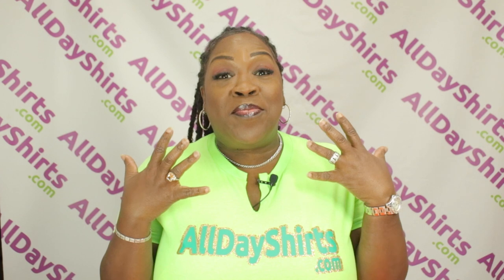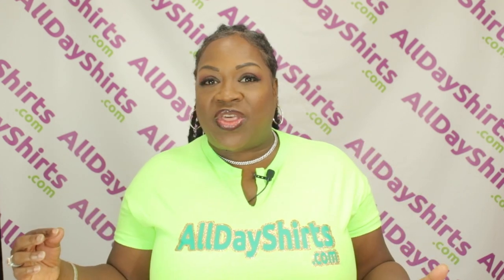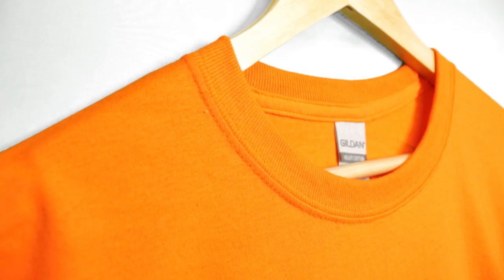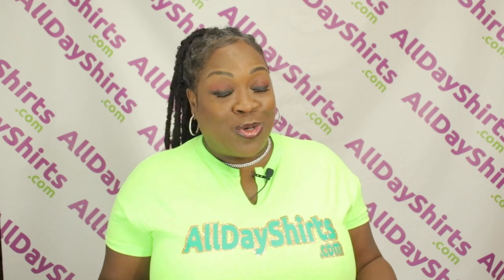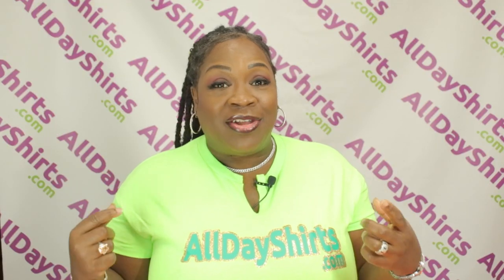This classic fit t-shirt has a mid-weight fabric, meaning it's not too thick, not too thin — just right. This classic width ribbed collar has no topstitch. As you can see, this beautiful t-shirt also comes with taped neck and shoulders, so it lays flat and fits more comfortably.